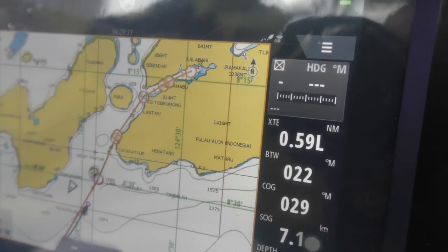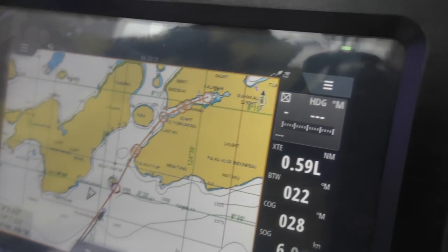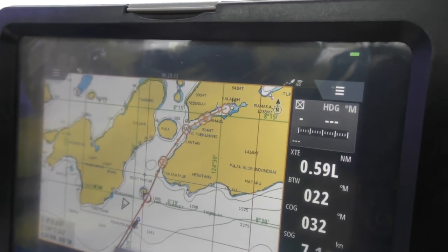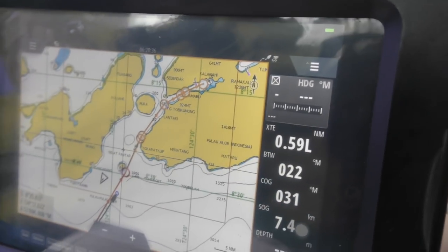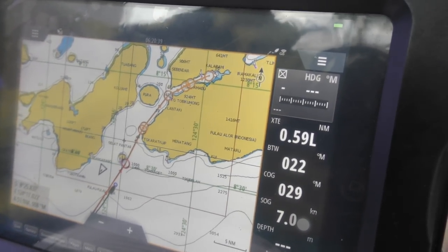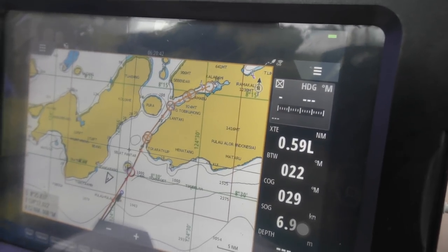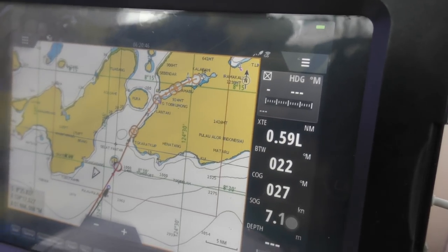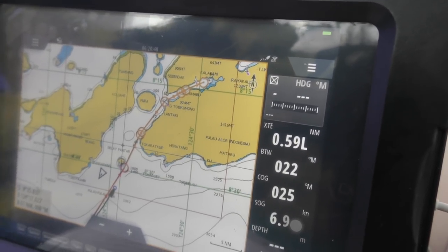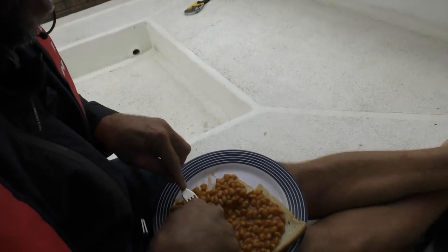We're close to where we're going to anchor — we're going through this passage and we were expecting really strong current against us. We're pleasantly surprised that it's going with us, so hopefully it doesn't turn around. We're doing about seven knots which is really nice.